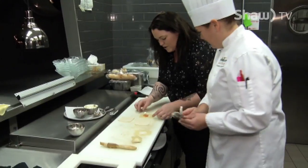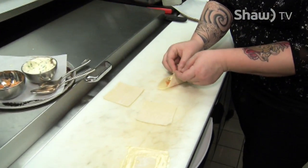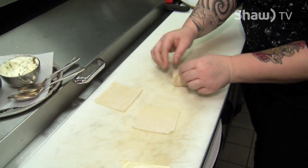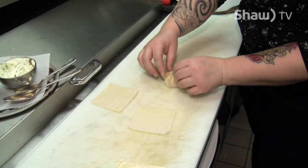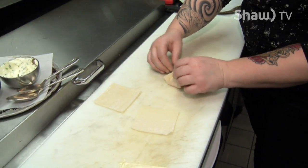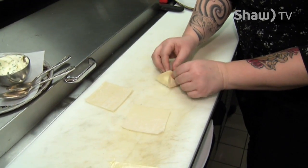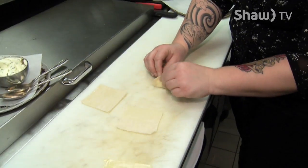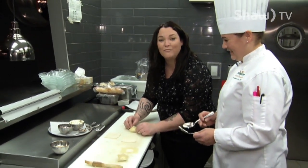So now take the corners — opposite corners — and then you're going to push the other corners up into that as well, and then just kind of pinch and seal it all up. Look at this — perfect! That's it. If I can do this, I guarantee you at home you can do this.